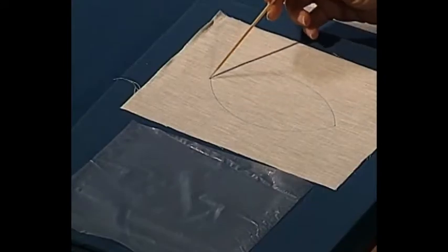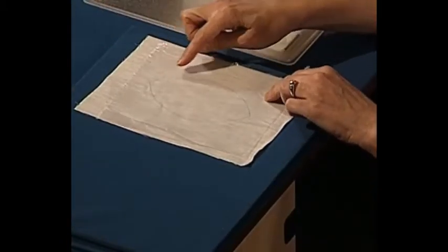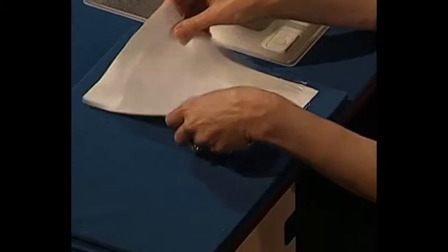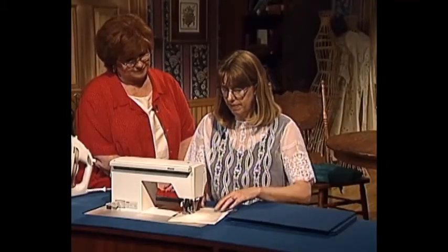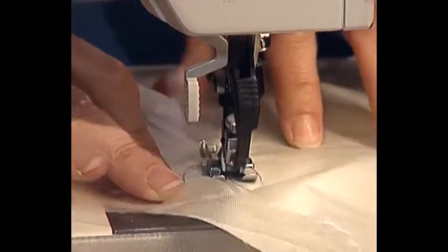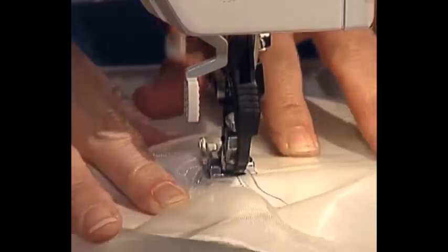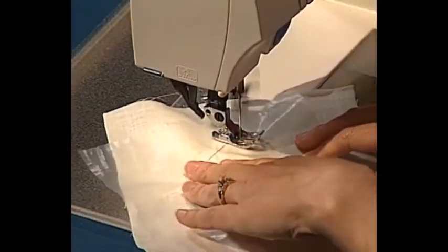The first thing you will need to do with this technique is to trace your design on your fabric with a water-soluble marking pen. Now I'm going to take the water-soluble stabilizer, place it over my marked fabric, and straight stitch all around the marked seam line. We'll just use a plain, short, straight stitch for this — stitch right on the line, pivot at the corner, and continue stitching all around my marked shape.